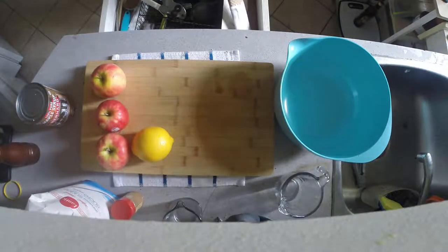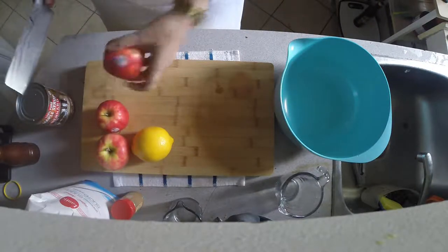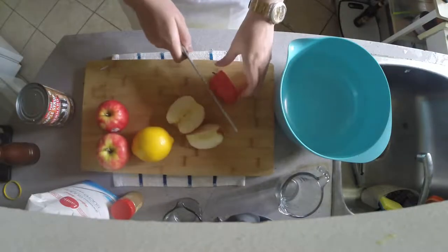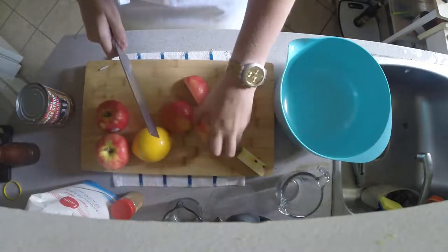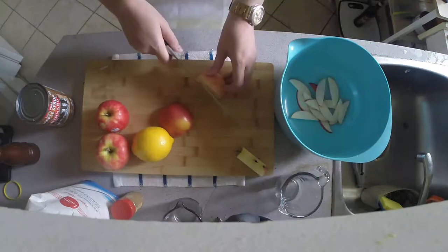First of all, we're going to cut up our apples. We don't want them too thick or too thin, but you can cut them in whatever shape you like.